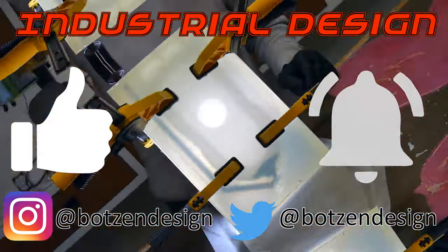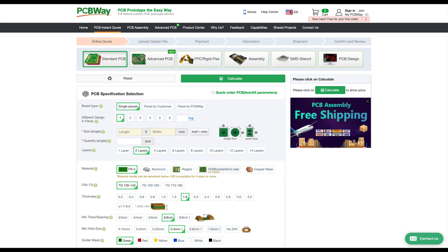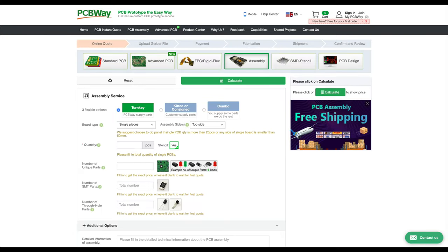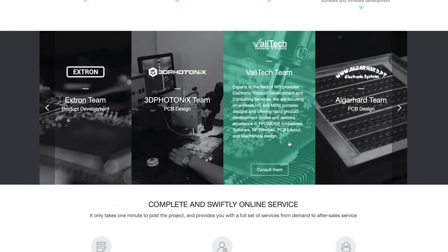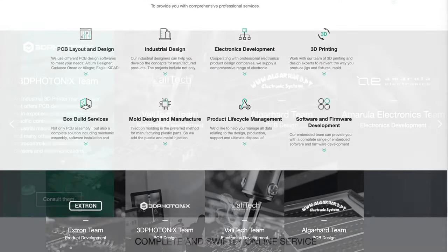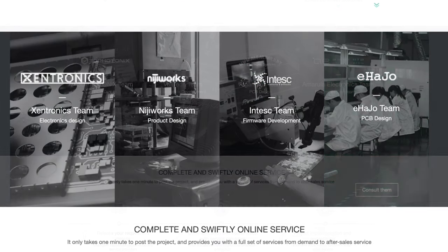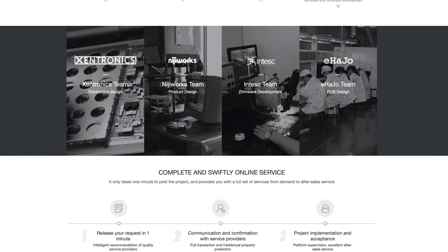This episode's sponsor, PCBWay, offers instant quotes for standard printed circuit boards as well as assembled boards right on their website. They also offer fast and efficient quotes for design services through certified third-party partners for PCB layout, electronic development, and firmware development. Click the link in the description to get your next project started — simple or complex, PCBWay can help.